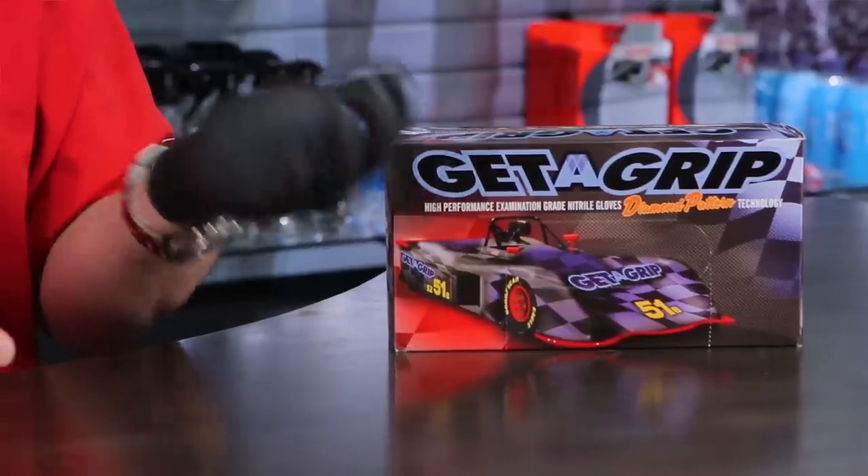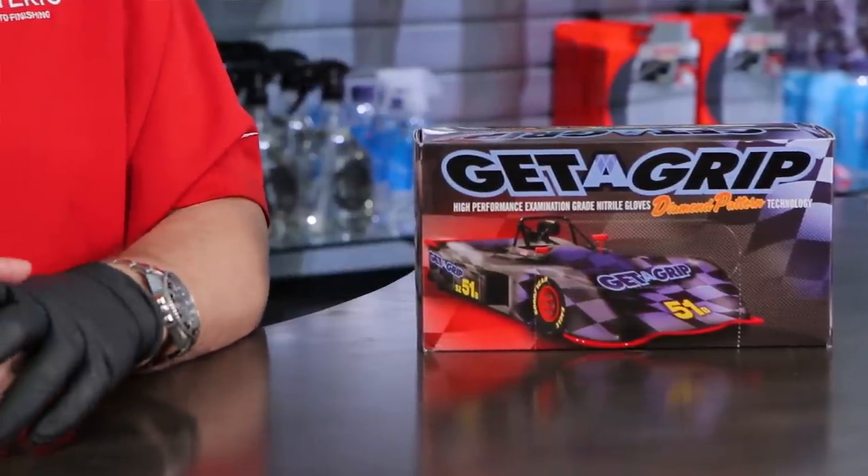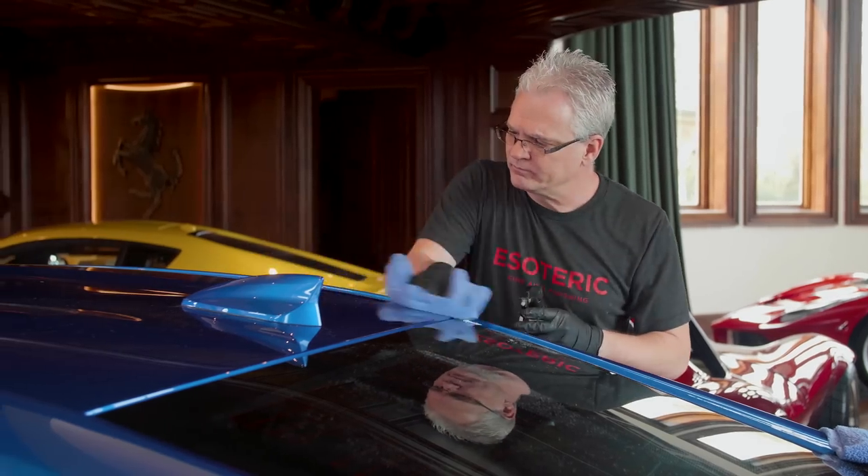In between jobs, peel them off, throw them in the garbage, and grab a fresh set out of the cabinet. These come in a convenient 100-pair box, so you're at about $0.15 each — $15 for the box of 100. Relatively inexpensive.